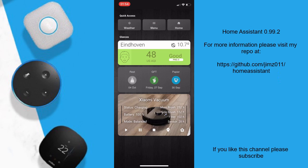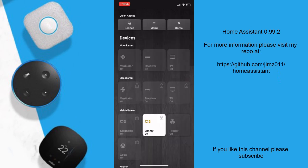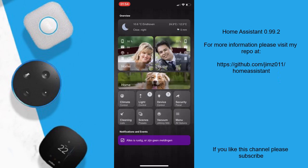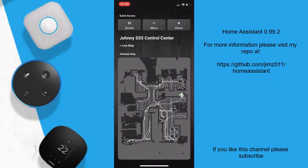There is a new printer pop-up which will show you the ink levels — I'm sorry I can't show you mine right now but it is working, so don't worry about that. There is also a new Valetudo map which will show you a live map of where your vacuum has been. Remember you will need to root your vacuum to do this — I will post a video on how to do this in the future.